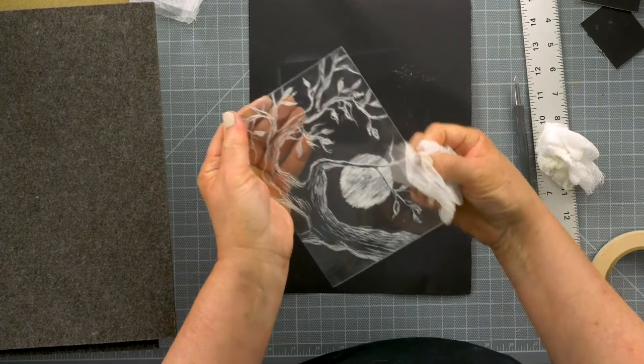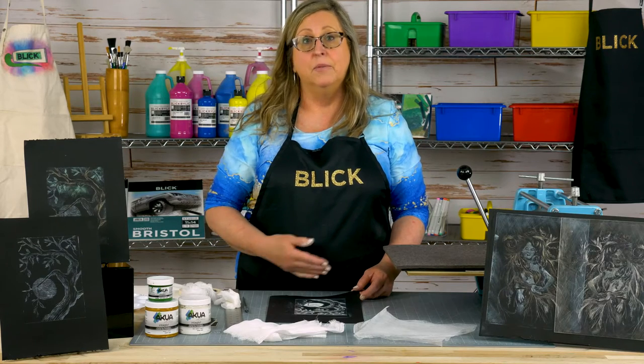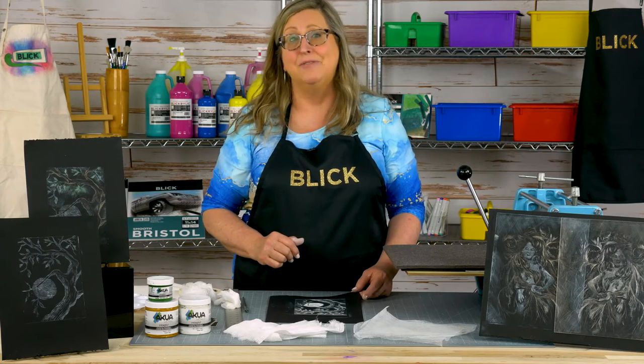Don't forget to wipe the edges. Now, I could make many prints from this plate, but I would never be able to wipe it in exactly the same manner — so each print is going to be slightly different.